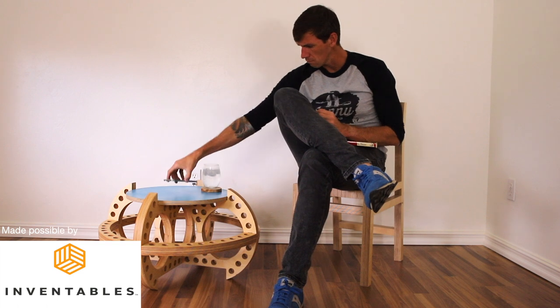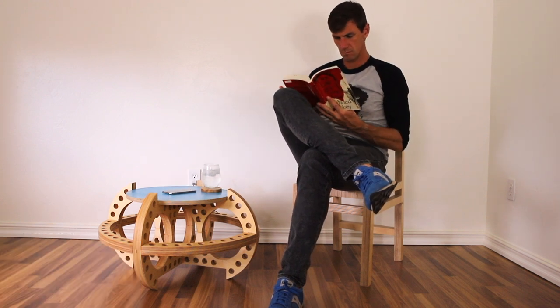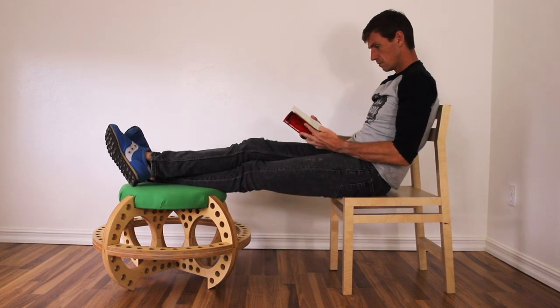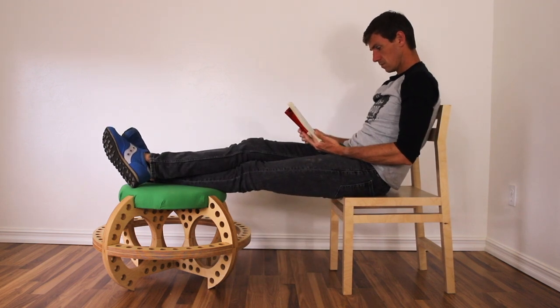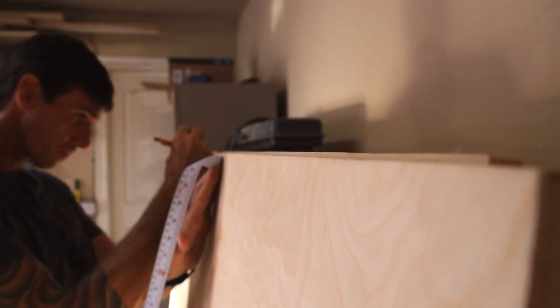Hey everyone, welcome back. This week on Johnny Builds, I made a coffee table with hidden wireless charging that converts to an ottoman. I started by breaking down these five-by-five sheets of Baltic birch plywood to 30-by-30 inch panels so they would fit on my X-Carve CNC router.